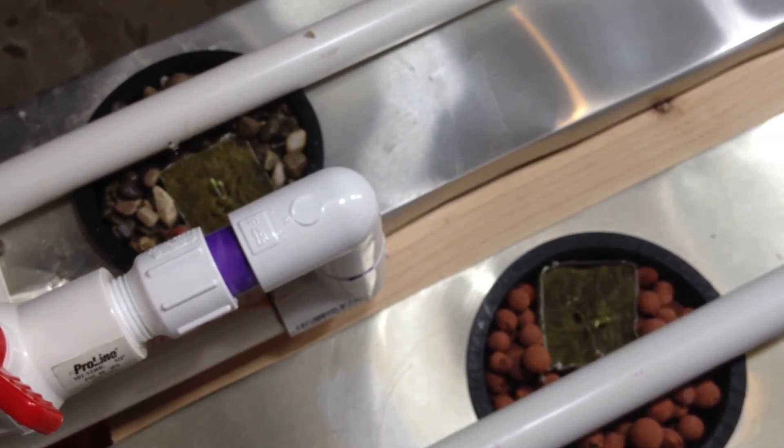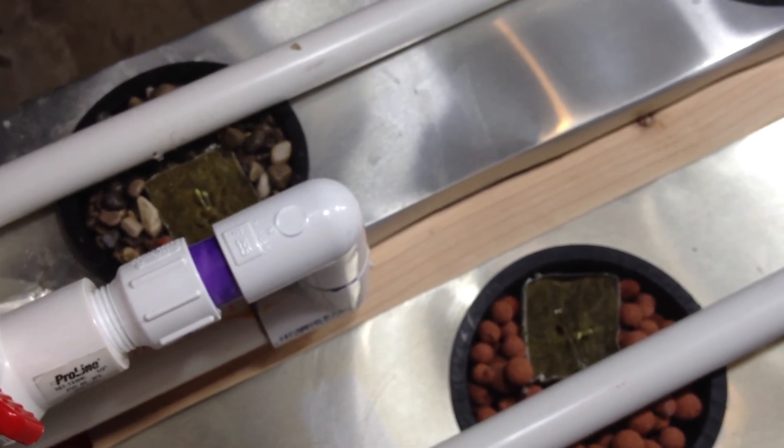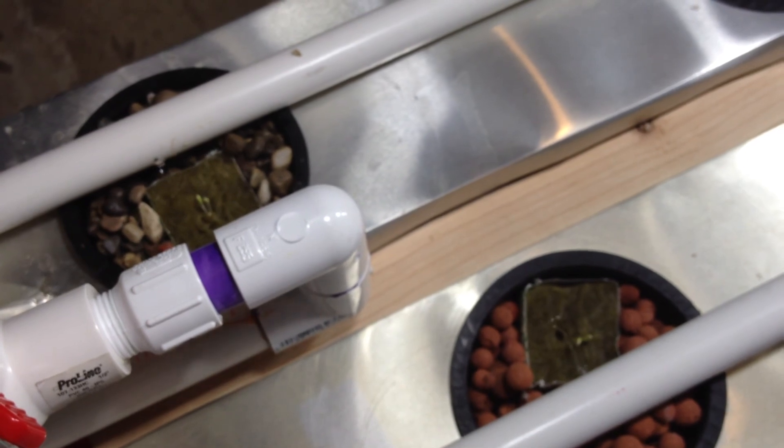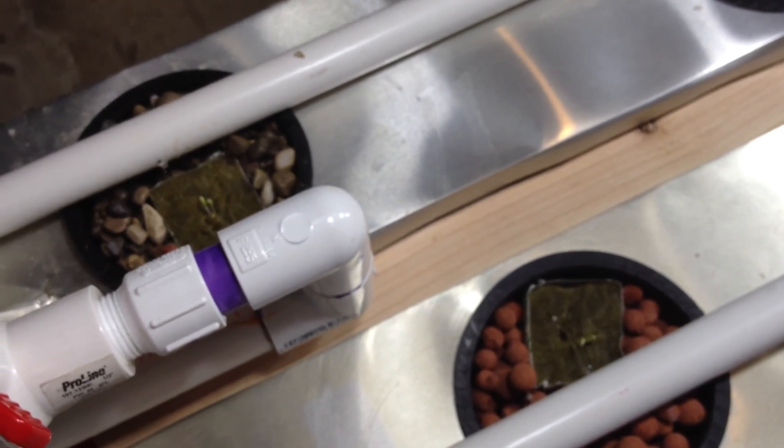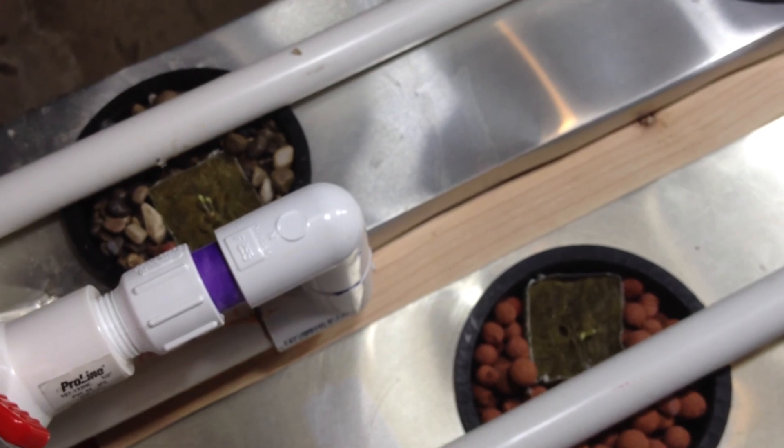If you like what you see, go ahead and subscribe and you can keep up on the DIY drip hydroponic system. Don't forget to rate, and I appreciate you giving me a thumbs up. Alright, have a good day. Bye.